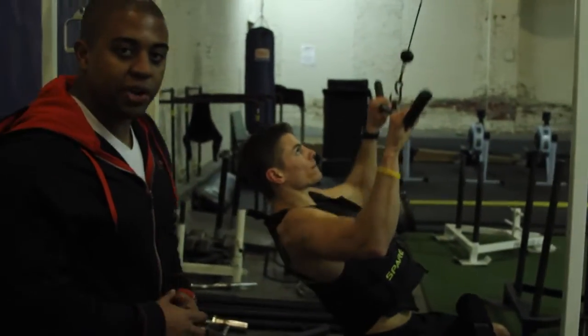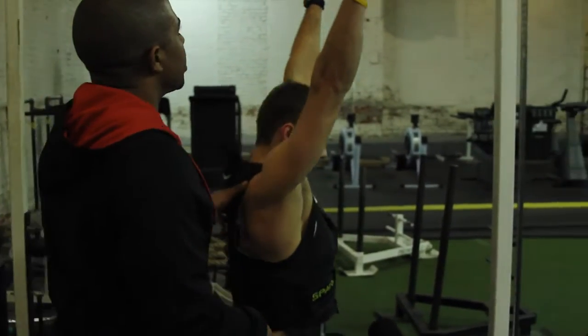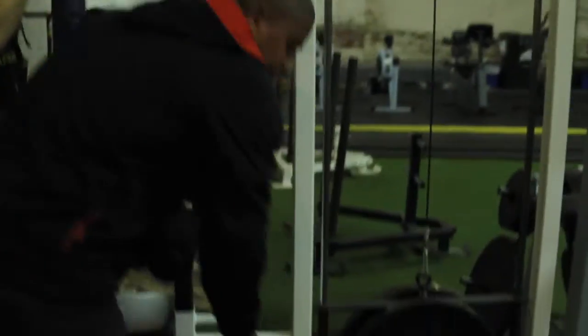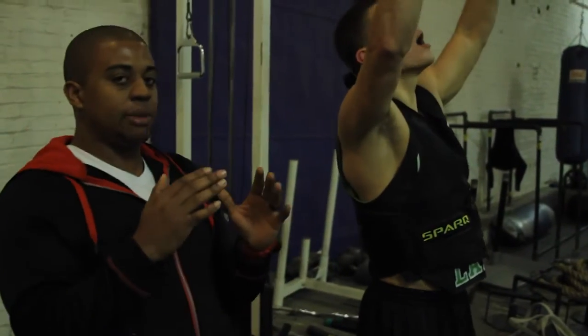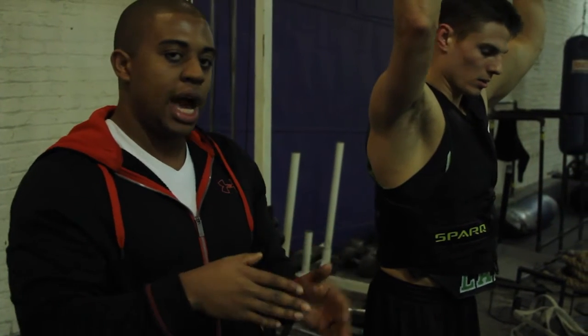For our variation of the lat pulldown, we're going to change a couple of things. First of all, we're going to take away the pad. By taking away the pad, you're going to recruit more of your core. We're not going to lean back — in leaning back, your bicep becomes the primary mover, and we're not trying to work your bicep. We're actually trying to work your back, more specifically the lats.